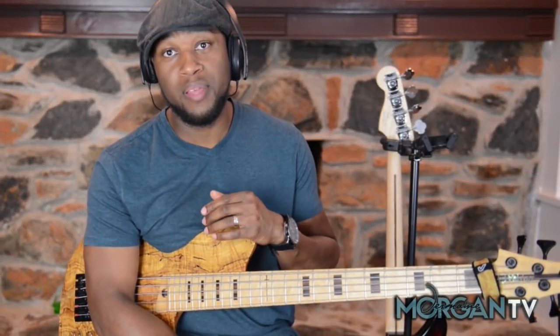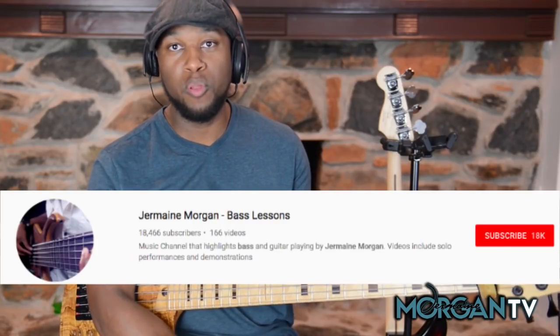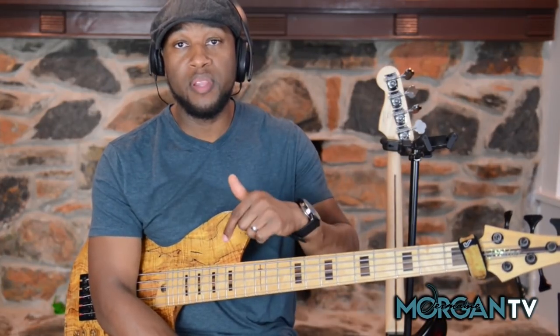Alright, so if you've been around, especially if you're a monthly member, you know over the last few weeks we've been digging in pretty hard talking about chords, different ideas that we can pull away from using the chords. What I want to do today is show you a cool way that I'm using a major 9th chord over a dominant groove to get a really cool sound. If you want access to the full lesson, just click the link below after this video is done.